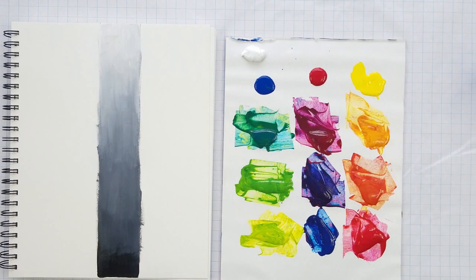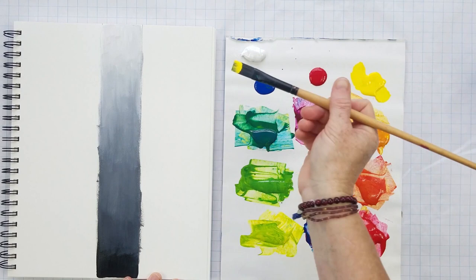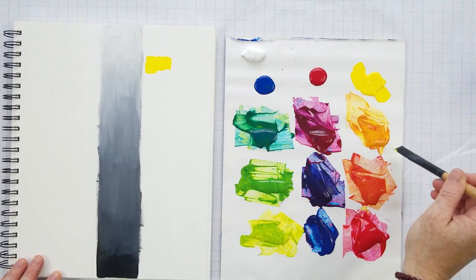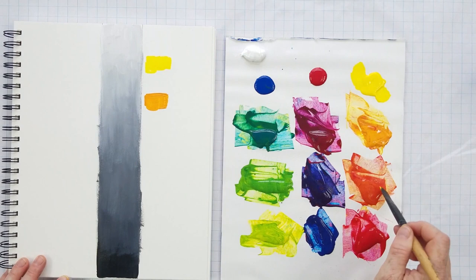I wanted to do a little fun experiment and show you where these colors would hit on a value scale. I've already said yellow is my lightest color, but it still won't end up at the very top. I'm going to play a guessing game here — I'm not perfectly precise, but I know approximately where each color will hit on that scale.